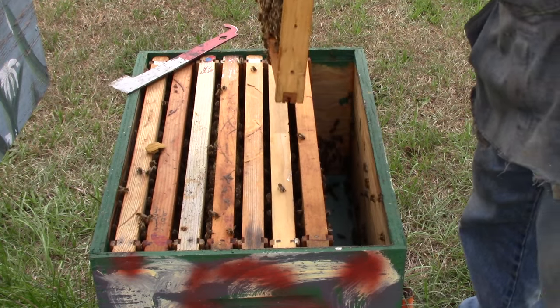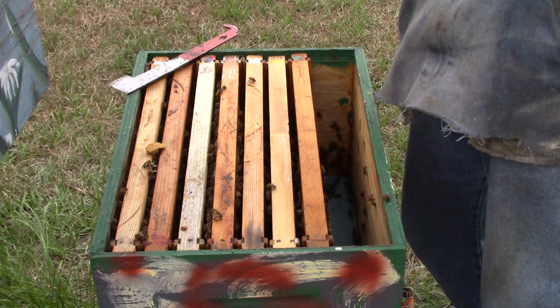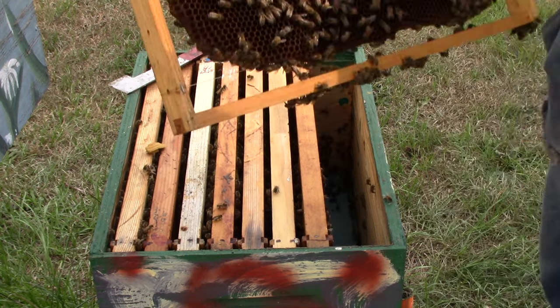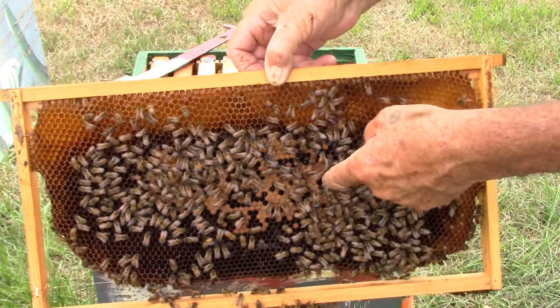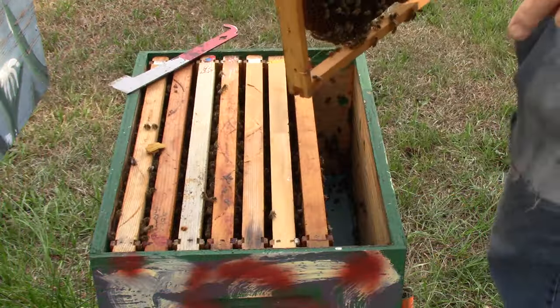This one has brood, larvae, eggs, and a blue queen. There she is! I don't know exactly where my camera is set, but that's the blue queen. So now — what we can do...